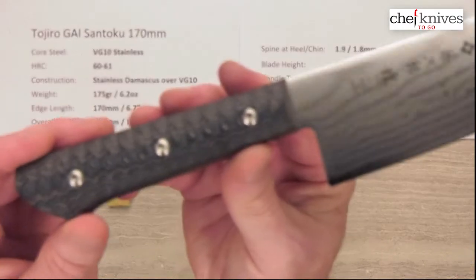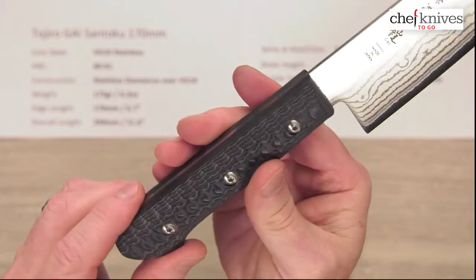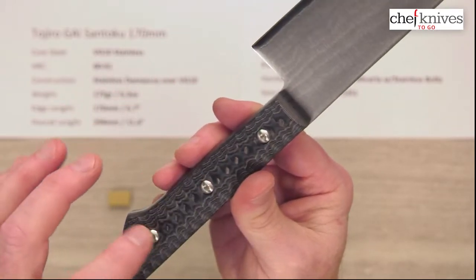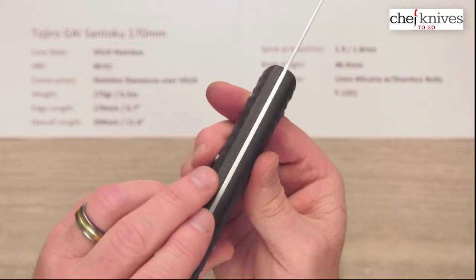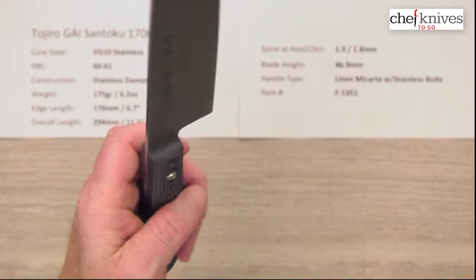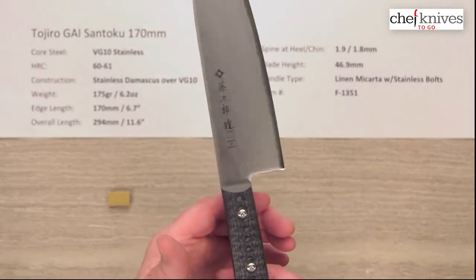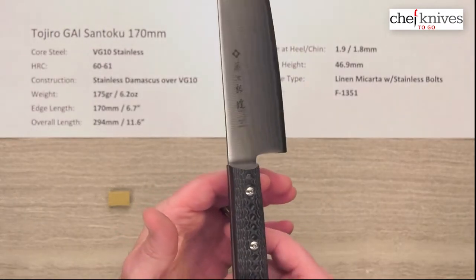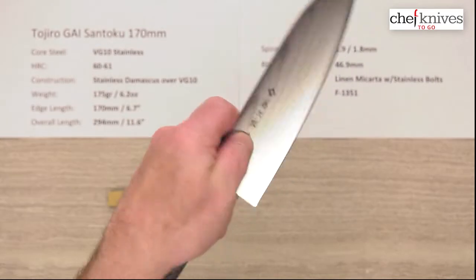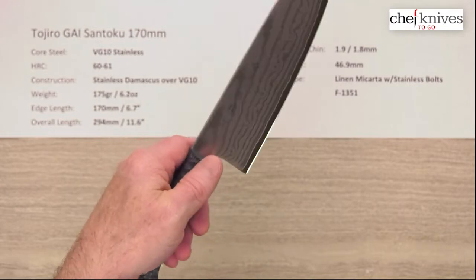The handles are really cool. They are a linen micarta, which is a very bulletproof type of material with a really cool texturing. They've got stainless bolts on either side, and it's a full stainless steel tang all the way through. Very cool looking handles — great texture, nice feel in the hand, nicely contoured. They're a bit heavy, so that brings the balance point back a bit. The balance point is just a touch in front of that rivet, so it's a little handle-heavy if you're doing a pinch grip. If you're doing a racket-style grip, it'll be a little more neutral.